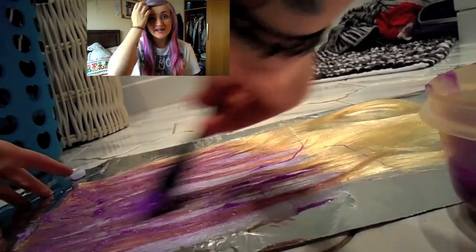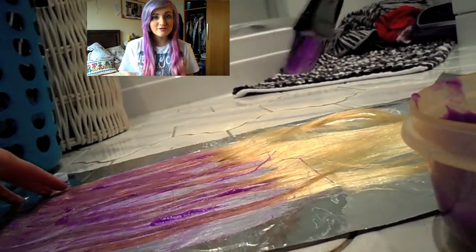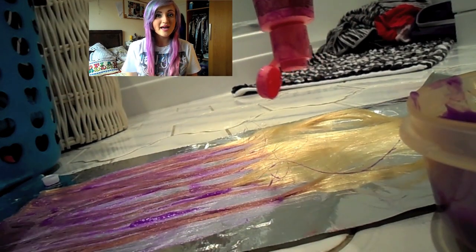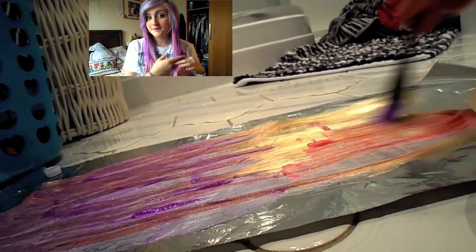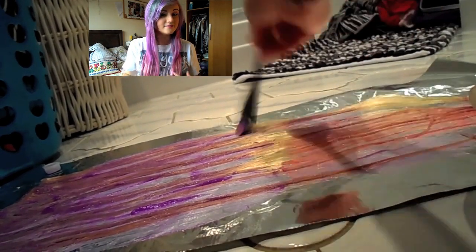Once you've spread the violet dye halfway down the hair extensions, you want to take the Candy Floss Pink and put it on the bottom half. If you don't wash the brush out you could get more of a graduated effect. Start spreading the Candy Floss Pink onto the bottom, and when you get to the middle part blend the purple and the pink dye together with the brush — it should be nice and blended.